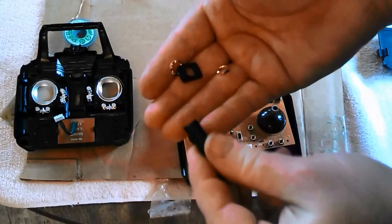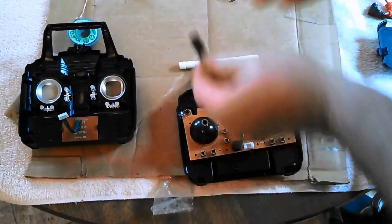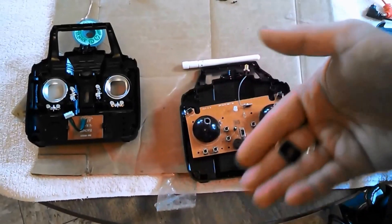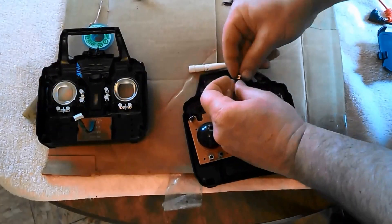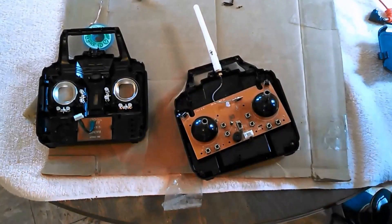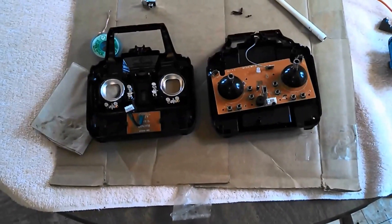I have the end piece, the nut, and the washer. We're going to throw the rest of this away. Then put the nut and washer back on the end of the connector and attach the antenna like so. When it all goes back together, it will look like that. Let's put it back together now.